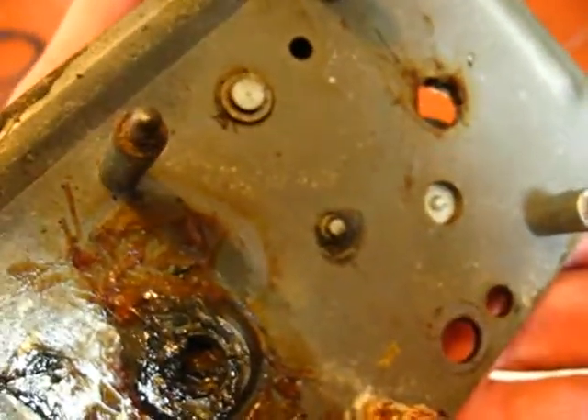I've took the motor off. Just have a clean up of that and then put it all back together and see how it goes.